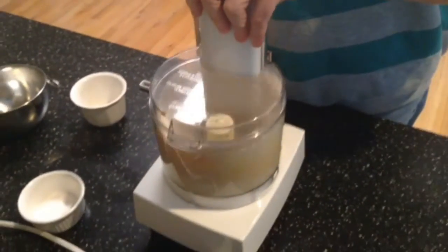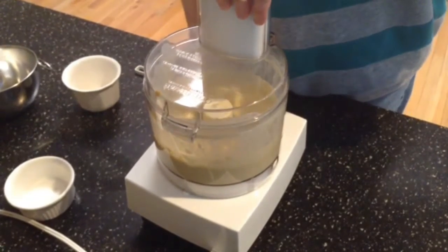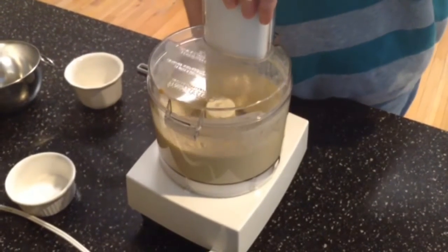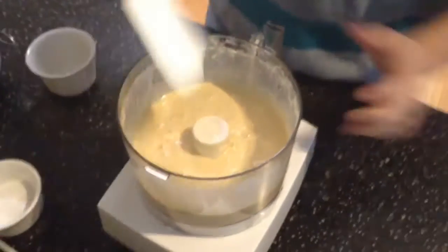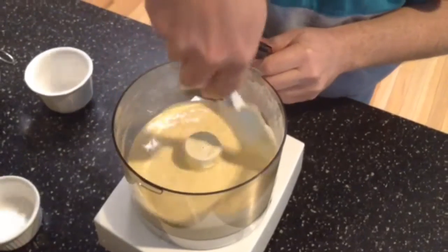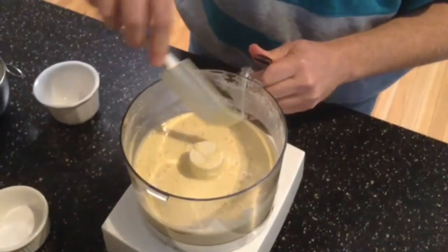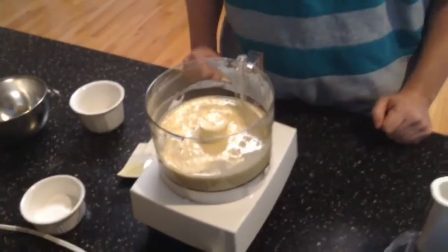I'll go ahead and mix this up until it's frothy. Make sure the eggs are well mixed. That looks perfect. I'll go ahead and put this in another container as my skillet heats up and then we'll put it on the grill.